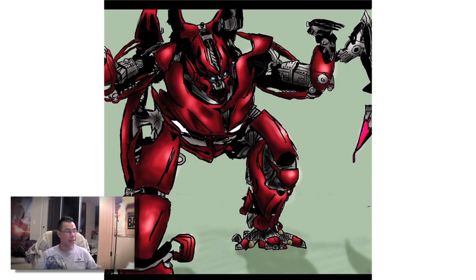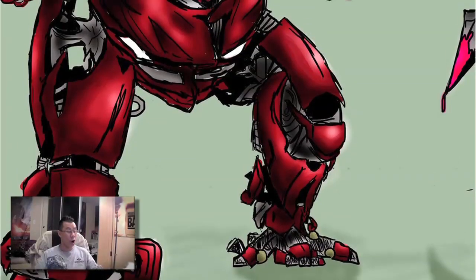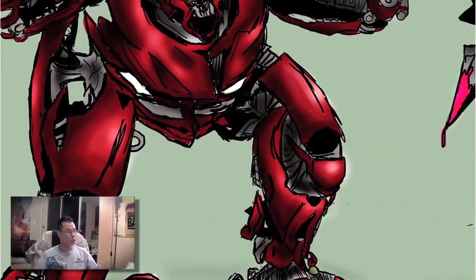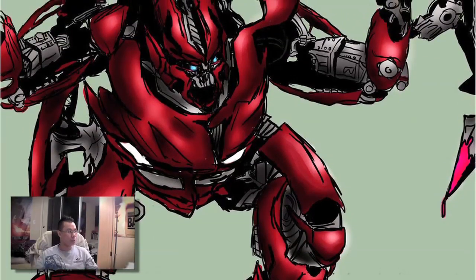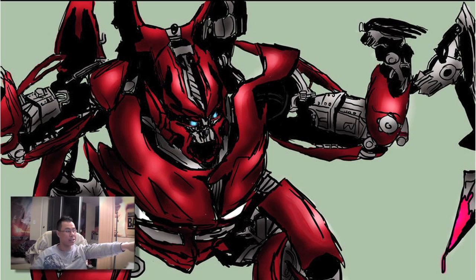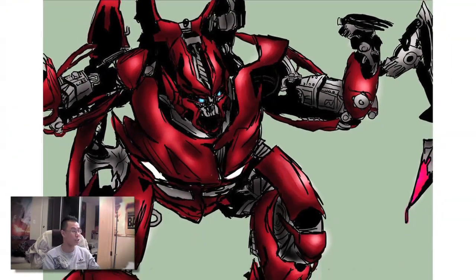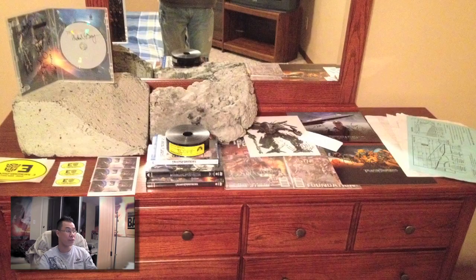Pam sent me this drawing of Dino slash Mirage in his attack mode. This looks exactly like the scene where he's threatening those Middle Eastern guards. Pam mentioned it took three hours to put this together, and I can see why — look at not only the detail but the shading, which is done really well. You can tell right away that this is Dino, just like that shot from the movie.